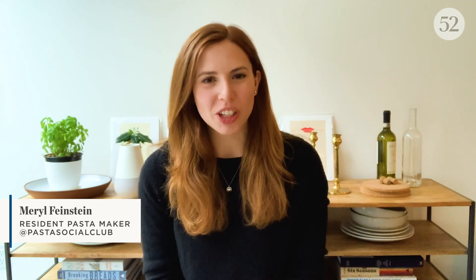Hi everyone, I'm Meryl from Pasta Social Club and Food52's resident pasta maker. Today let's talk a little bit about Thanksgiving. The holiday is going to look really different this year for so many of us. I myself will be cooking for two instead of enjoying the usual five different types of potatoes and pie alongside 20 of my closest relatives, but that does not mean the holidays still can't be really special. Making pasta by hand has provided a source of solace during difficult times as well as a hands-on way to connect with loved ones. So if you're cooking for two or four or six and looking for a festive meal that's also a bonding activity, I really hope you'll give this recipe a try.